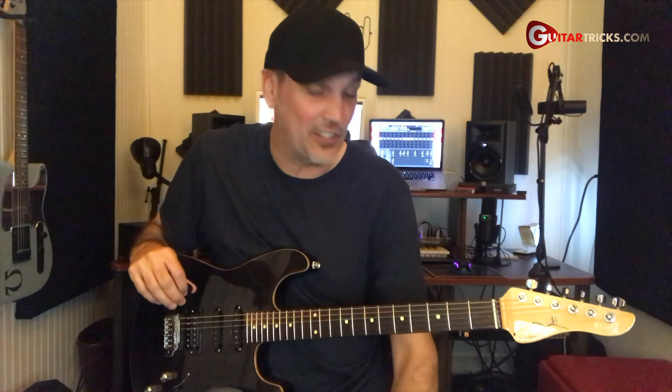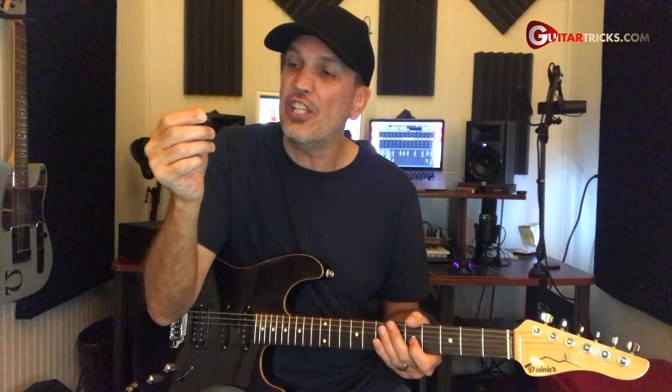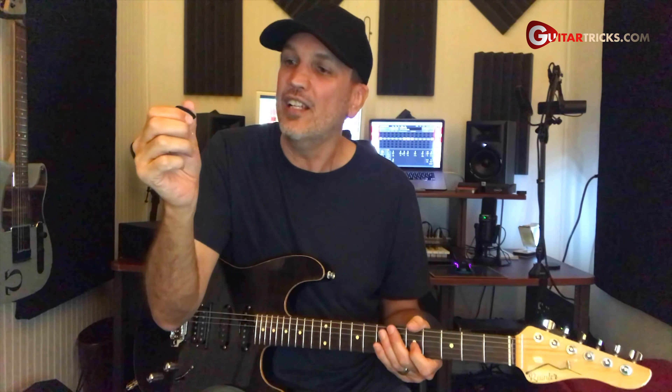I'm using the fifth fret of the G string to demonstrate this technique, which is a C note. The basic technique is that once you pick the note, you have to add in almost simultaneously — it happens really quickly after you pick the string — to just lightly touch the string with the edge of your thumb, just a little bit of flesh on there.